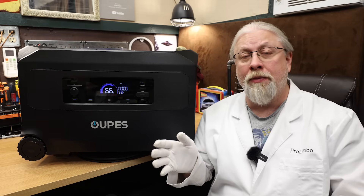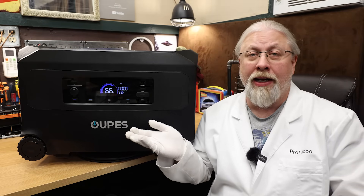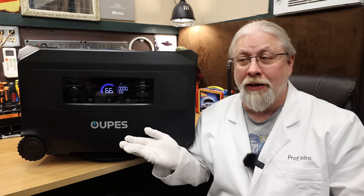I was not able to perform the air conditioning test because it was 20 degrees outside at the time, and the air conditioner will not kick on if it's that cold outside.